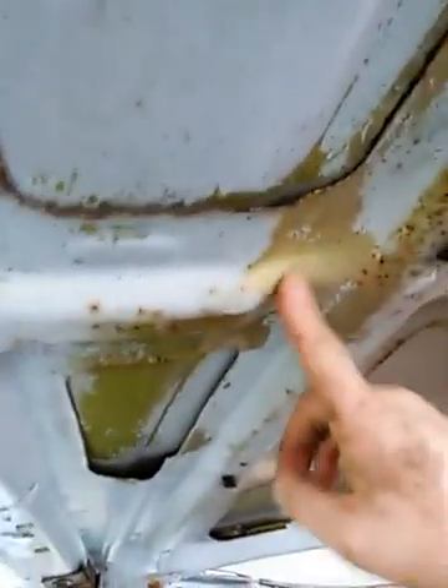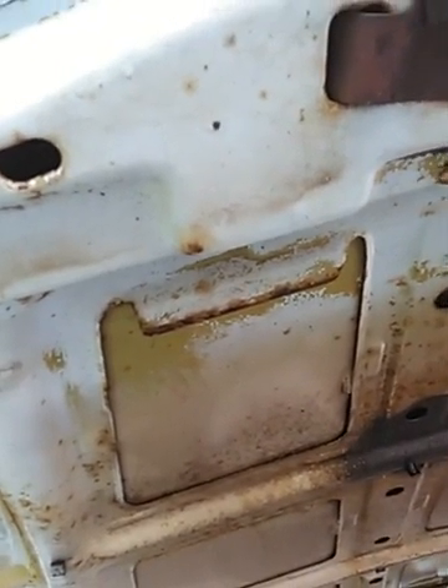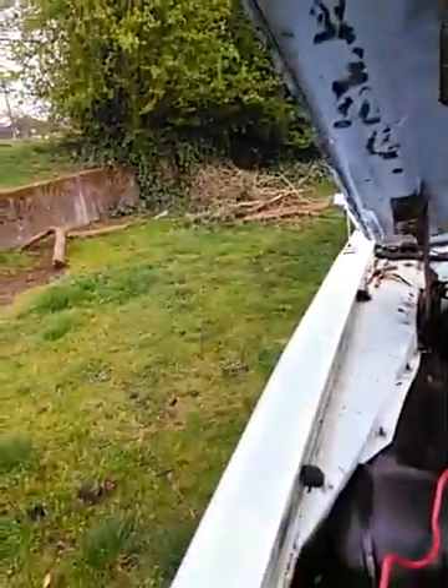The gold paint should have been prepped — look at that, it's gloss underneath there, should have been prepped before repainting. Somebody could have run over that with a DA with like 320 on it real fast, taken an hour to do the whole hood and fenders, and you never would have seen that problem. But now that gold paint is just gonna keep peeling away. The car's probably gonna need a paint job.